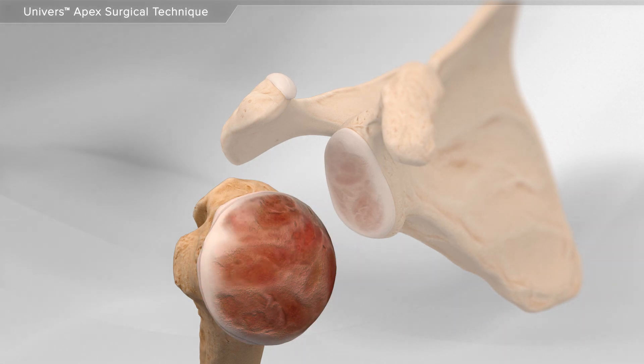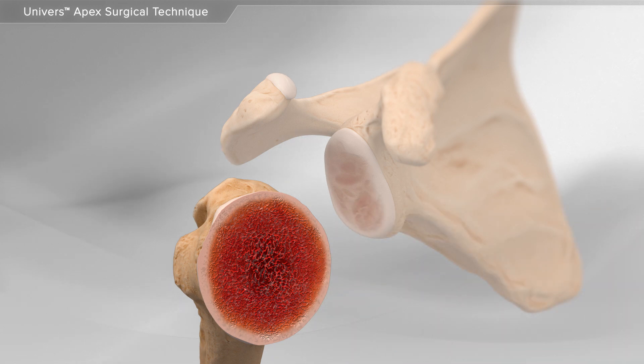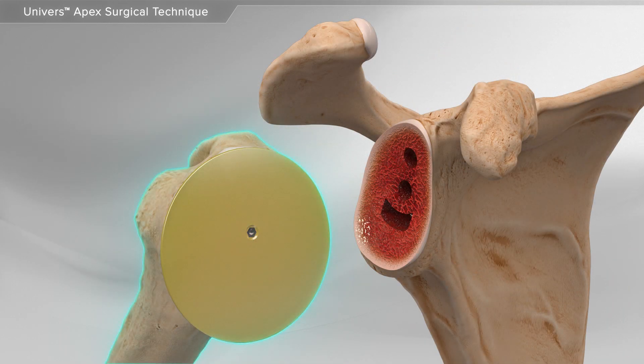First, your surgeon removes the damaged parts of the bone and prepares the two bones for the implants, starting with the humerus and followed by the glenoid.